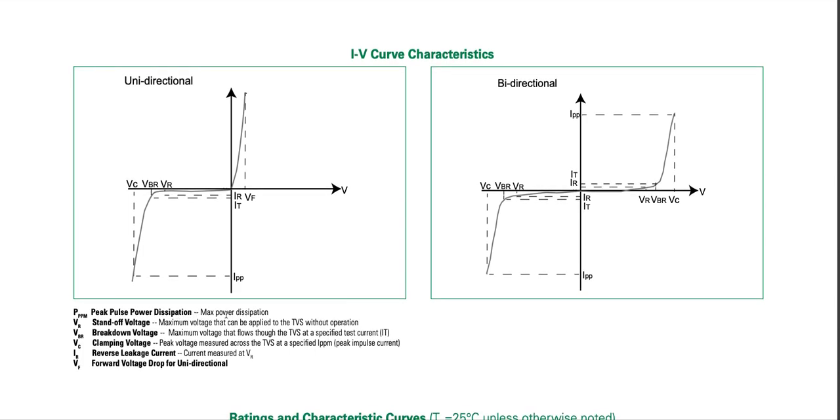Definitions: peak pulse power is maximum power dissipation. Reverse standoff voltage VR is the maximum voltage that can be applied to the TVS without operation. Breakdown voltage VBR is the maximum voltage at a specified test current. Clamping voltage is the peak voltage measured across the TVS at a specified peak pulse current. IR is the reverse leakage current measured at VR.